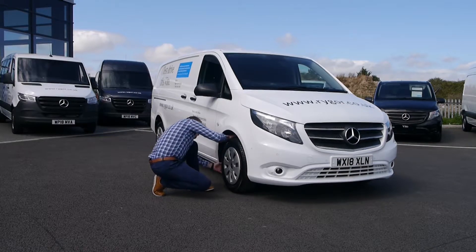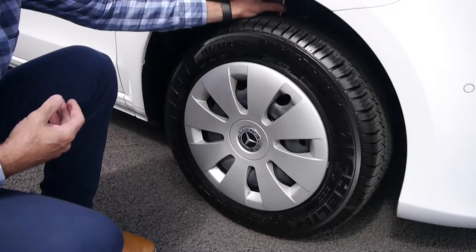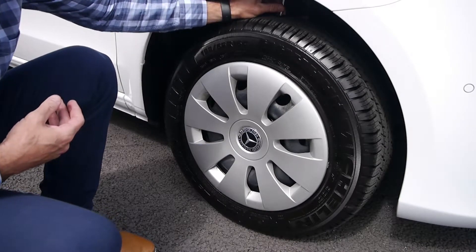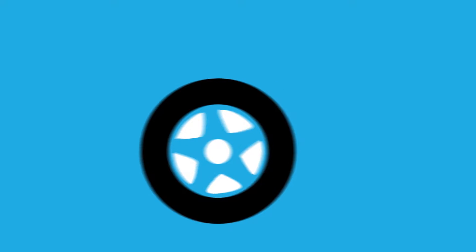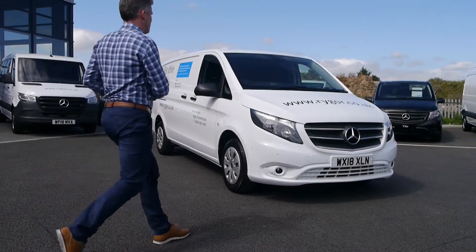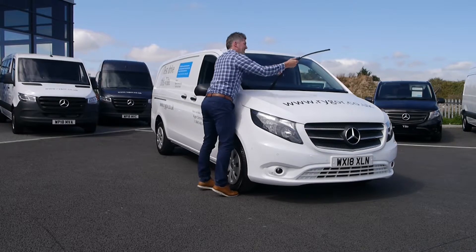Next, check your tires. When checking your tires you should make sure there are no obvious bulges, cuts, or loose fittings. The tread should be even around the whole tire and should measure to a minimum of 1.6 millimeters. It's also important to measure your tire pressure, as this is essential for proper steering and braking.